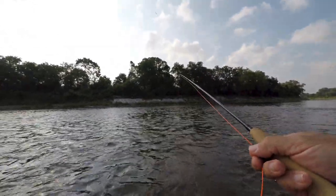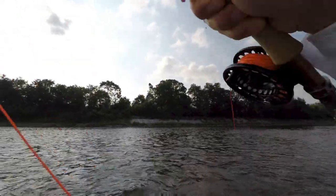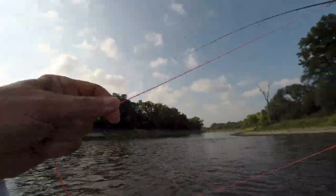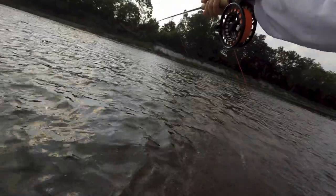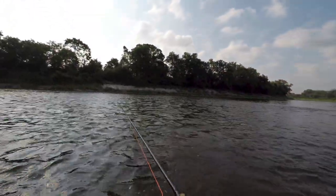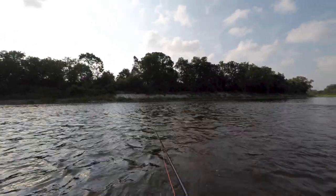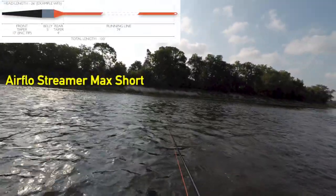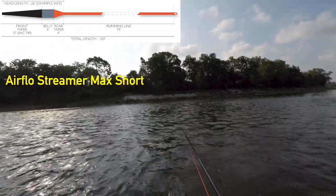Now when I make my cast, I bring the head into the back of the guides, just pull it up nice and easily, roll it out, slip some line into the back cast, and away it goes. It's simple enough. You can see I'm not working hard to get this line going. Very effective river fishing tool.